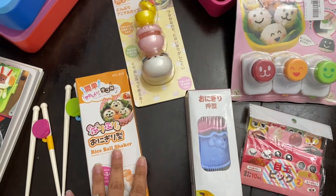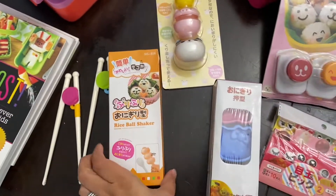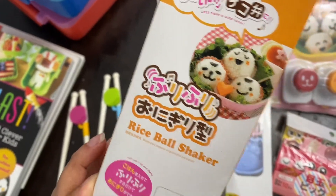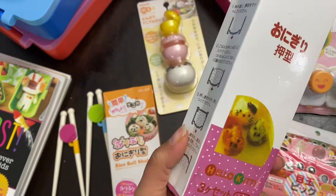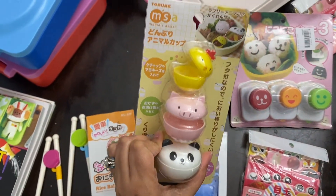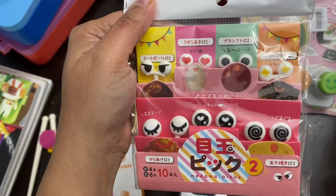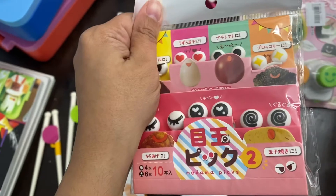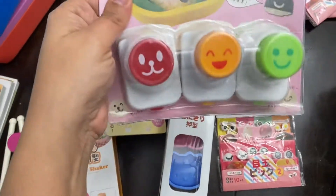These are just things I decided would be fun to make. This is the rice ball shaker — you put your rice in, shake it, and it turns into little balls just like the picture. Then this shapes rice into little cute characters. We got the Hello Kitty one. These are some cute sauce containers — I got all of this from Amazon. I got these so we can add cute little faces onto their foods. It came in a pack of four, so I got four more in case they throw them away. And these are nori cutters.